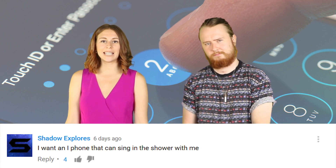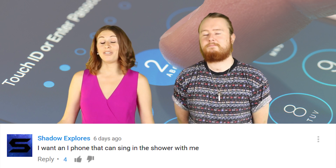Shadow Explore said: I want an iPhone that can sing in the shower with me. I mean, you can take your iPhone into the shower if you want, but it might not work after. And Mario Kaia says you guys have too much fun.